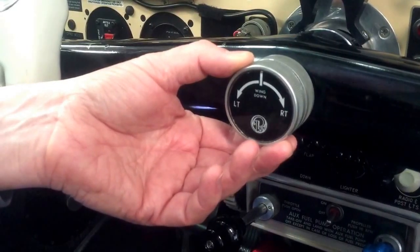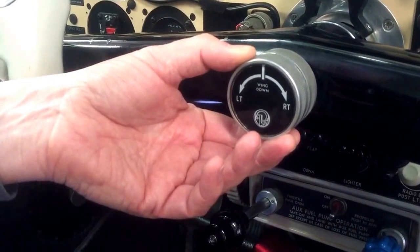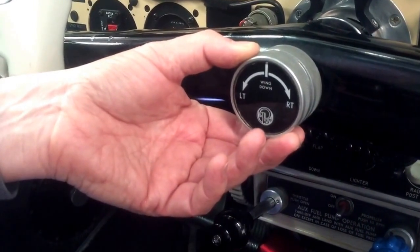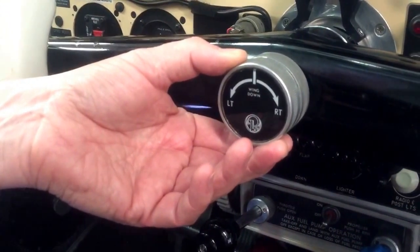This is part four of the Beechcraft aileron trim mechanism video. Disclaimer: I have no clue what I'm talking about, and if you take my advice you'll most certainly die.